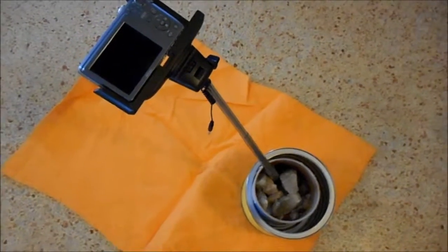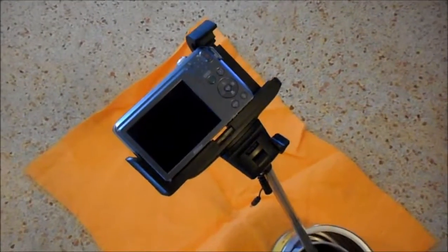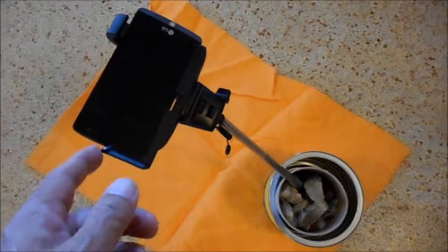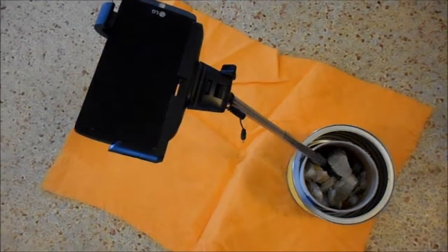My tabletop setup holds a digital camera, and I can also use a cell phone camera for any tabletop videos or stills I want to make.